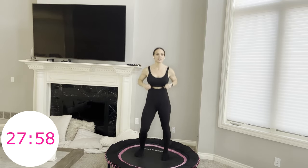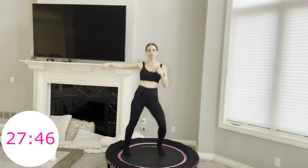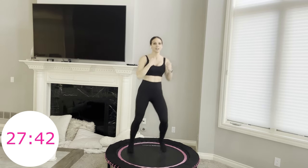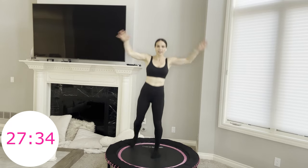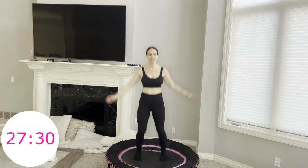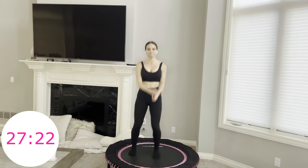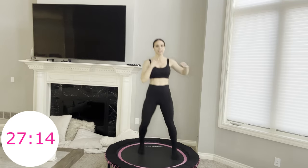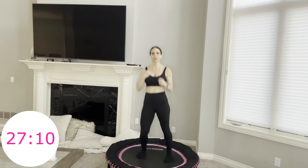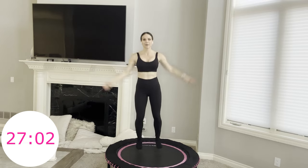Boxer shuffle. Next move: two side punches, then same leg two hamstring curls with jumping jack arms — other side, same leg. Join me. We got used to those hamstring curls in the last move, now we're getting them into a combo move. This is already move 13. This is a great workout to get your steps in if you're step counting — I like to count my steps just to make sure I'm moving enough.